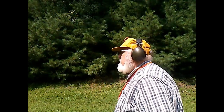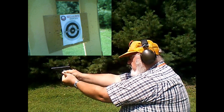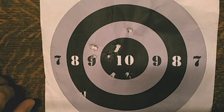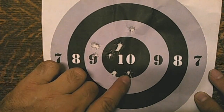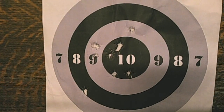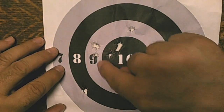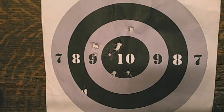Here are the final hits on the target — sorry for a little bit of reverb — not in the order they were shot, just so you can see where they all went. There's 1, 2, 3, 4, 5, 6, 7, 8, 9, 10 — those are the 10 rounds shot at the target. The first ones were here, the second one was here, and then the second set of three, and then the group of four in here.